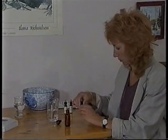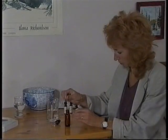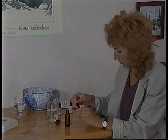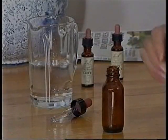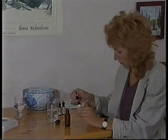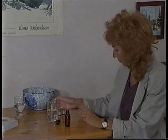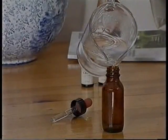To make up a treatment bottle, you will need a clean 30ml bottle with a dropper and some still mineral or spring water. Having selected the required remedies, add two drops from each one to the empty bottle, and then fill the bottle with the water and replace the cap.